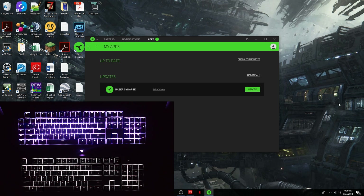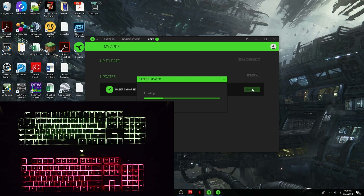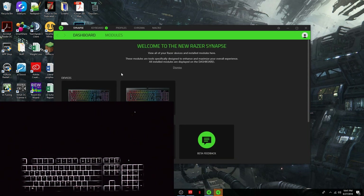Upon plugging the keyboard in, this is the screen you're automatically greeted with. I've already had the software installed because of the Ornata, so let's just go ahead and update real quick. It is detecting both keyboards. So let's first do a simple home theater mode, which I already have for the Ornata going on right now — let's just do that with the BlackWidow real quick.